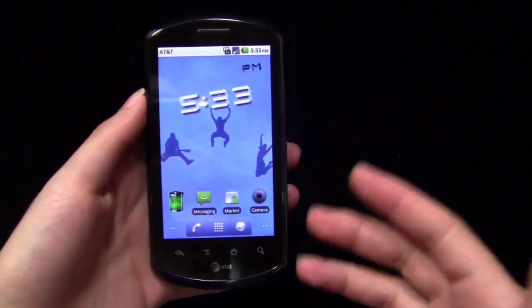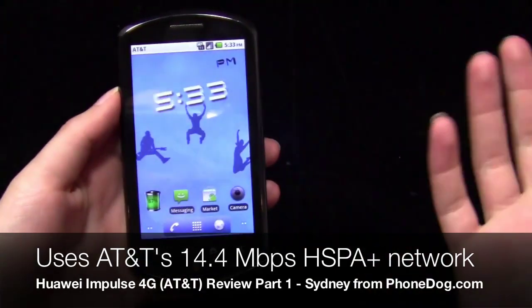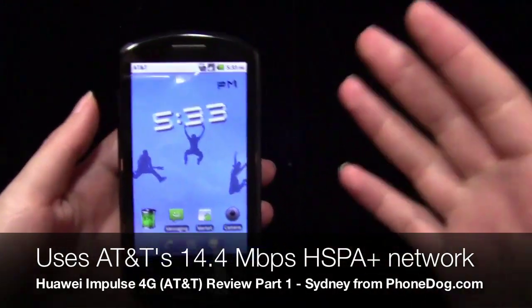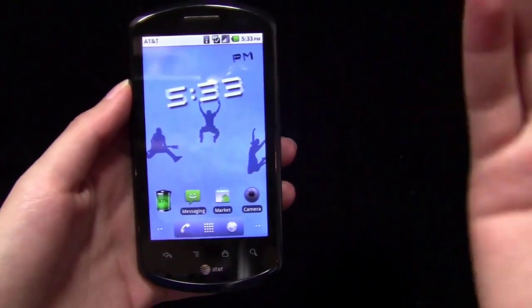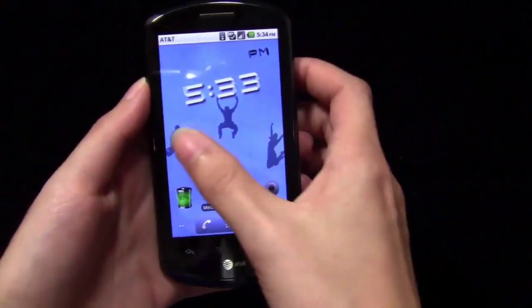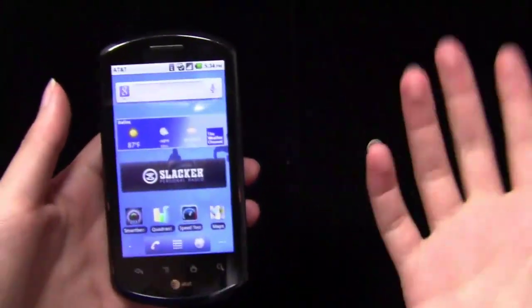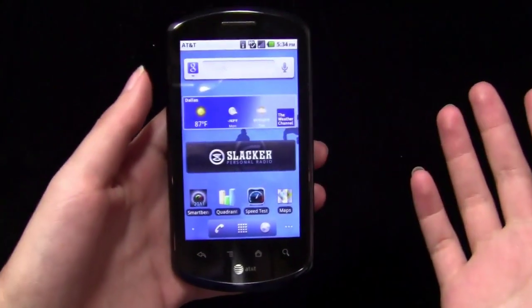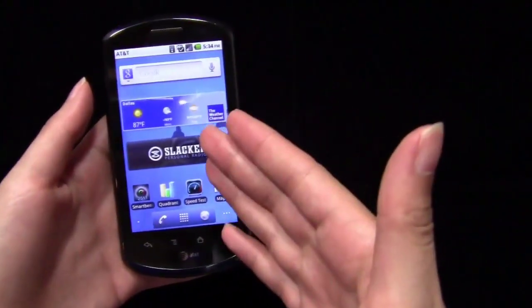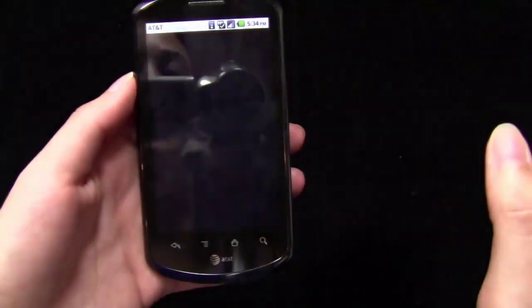One of the great things about this phone is that it's a 4G device, which is something you really don't see on budget smartphones — that's usually saved for phones in the $200 to $300 price range. It uses AT&T's HSPA Plus network, which technically isn't true 4G, and even compared to other networks that aren't true 4G, it's even slower than those. That being said, it is still a 4G device, so I'm not going to knock it at all.